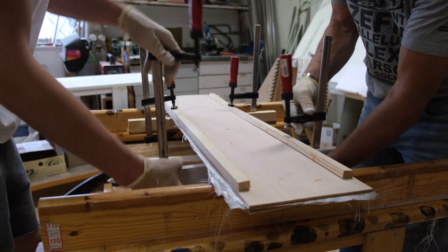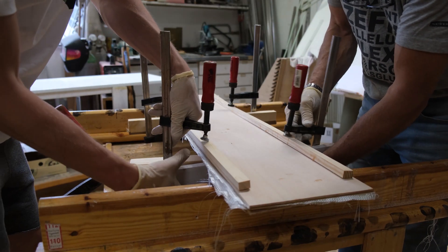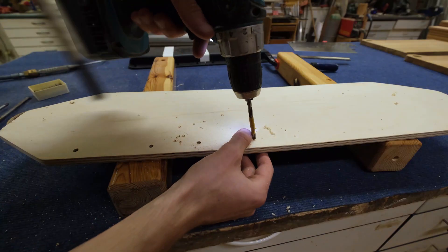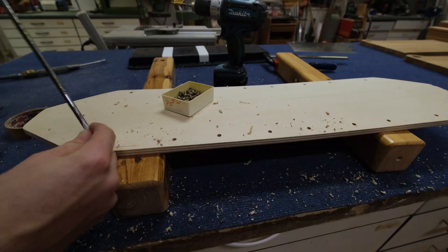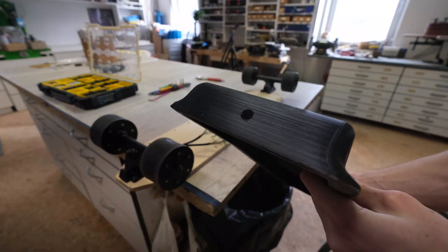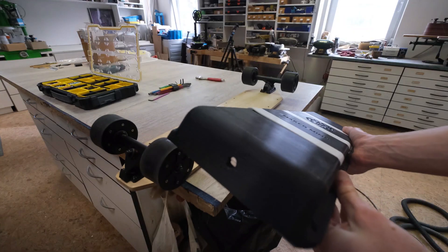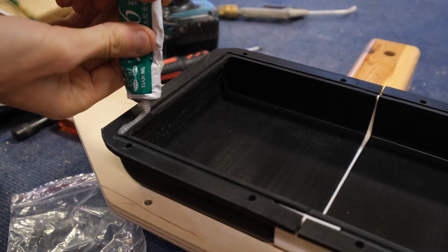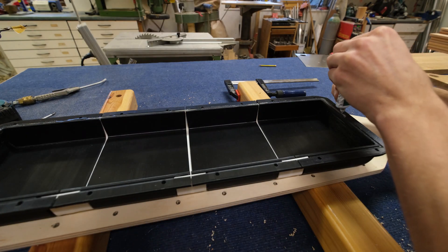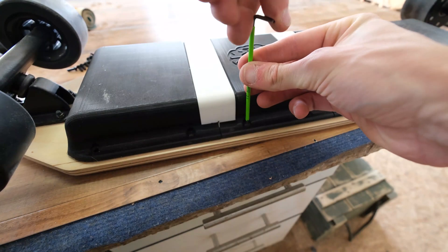Now it's time to build another skateboard deck. I slapped on my housing, marked where I needed my holes to be, drilled them, then put some threaded inserts inside. Next I drilled a hole for the cables through the wall, and then the last thing I did was put some silicone inside the gap I've modelled into the design so that it's a bit more water resistant.